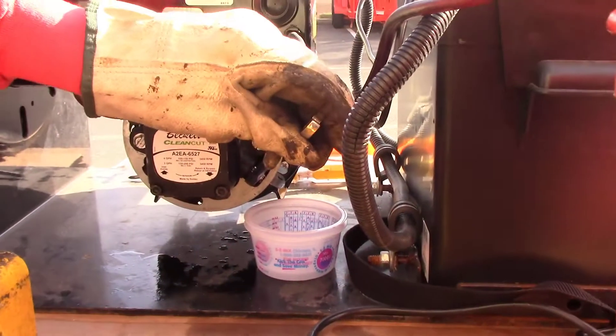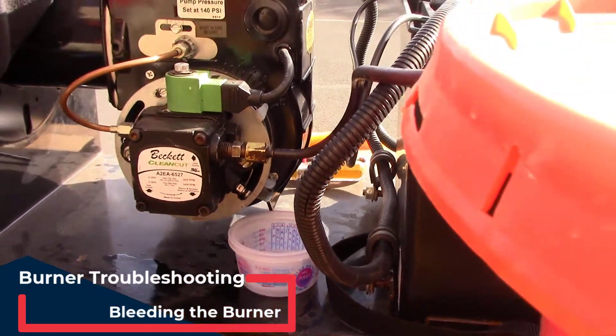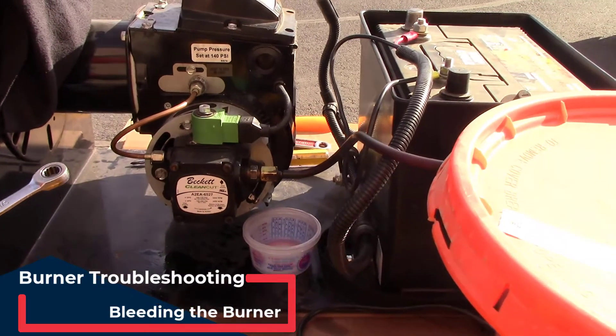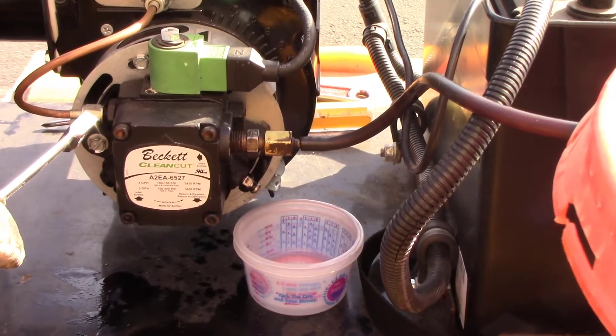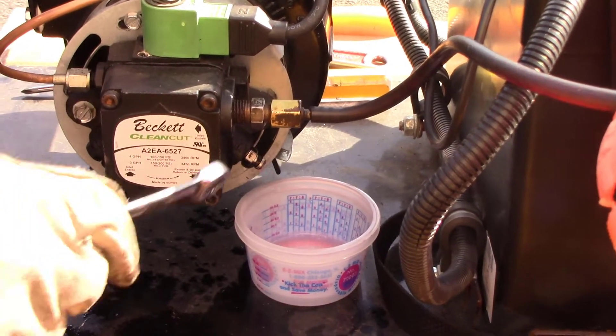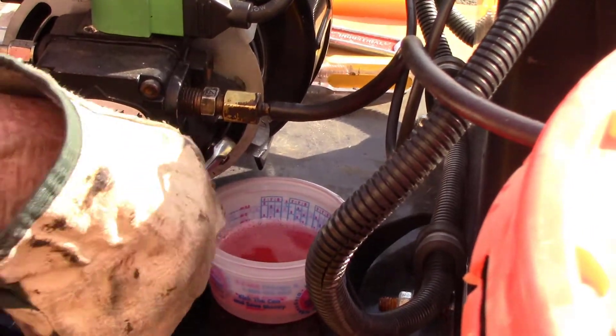One of the more common issues is running the machine out of fuel and needing to bleed the burner. If you have air in the line, the burner will not fire correctly. We're going to show you how to do that. Down on the bottom of the fuel pump you'll see the small bleeder valve — all you're going to want to do is crack that open, then go ahead and turn the machine to on and turn the burner on.